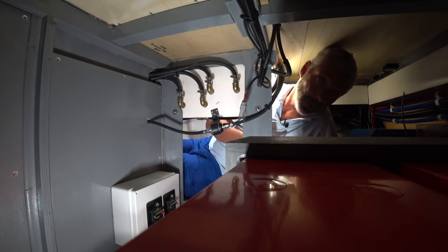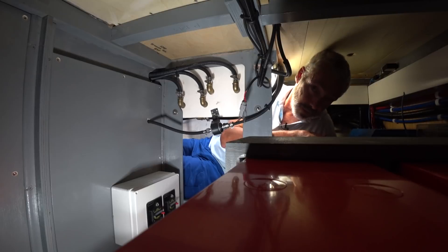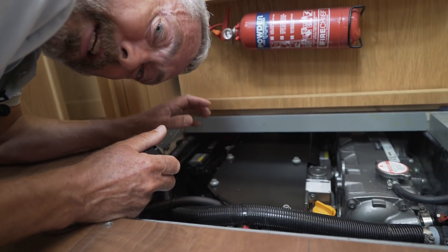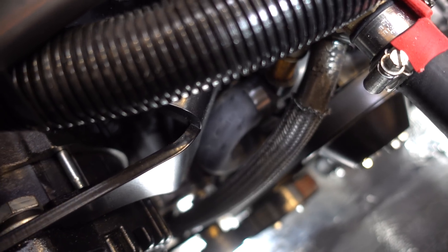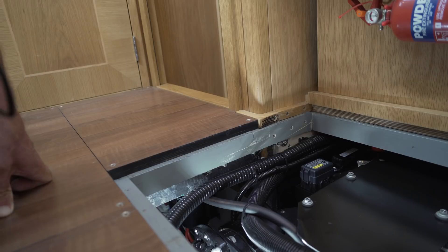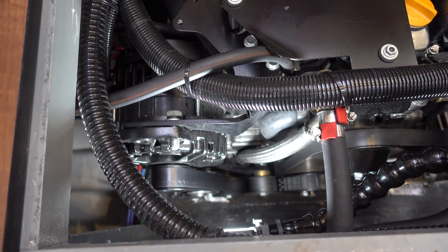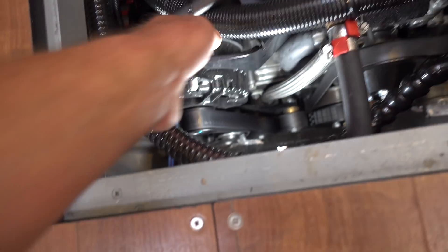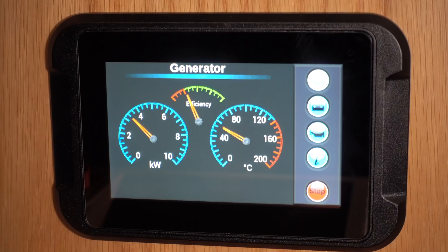We'll show you the other component which is over on the front of the engine, and then the control system for that. Here is the unit bolted on the front of our beautiful Yanmar 4JH 80 horsepower engine — and this is the unit right here.